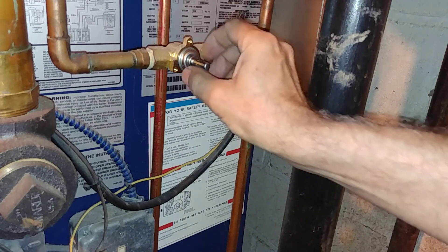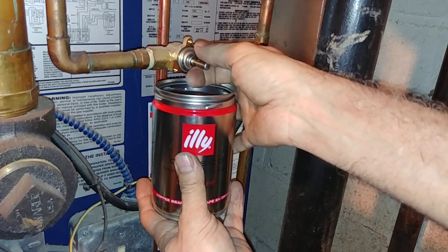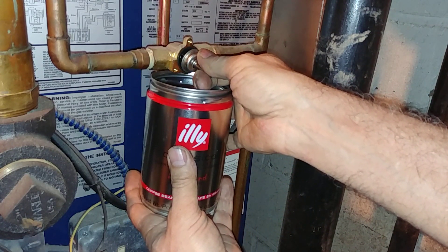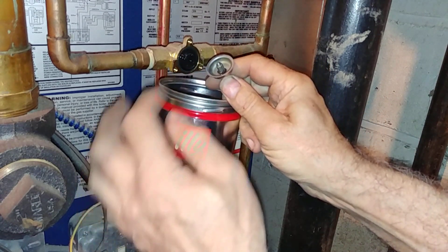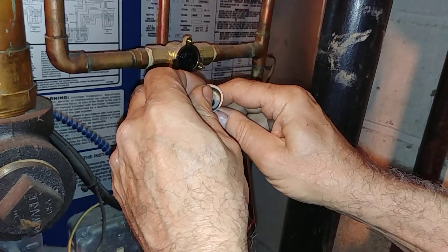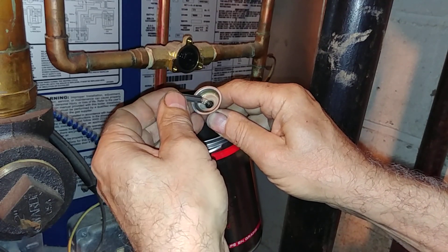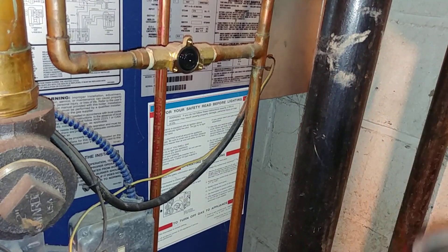Now we've exposed the cap. We're going to break the seal. That is our little spring — make sure you do not lose that. That looks pretty good. Now we've got to deal with this diaphragm. There's our diaphragm.